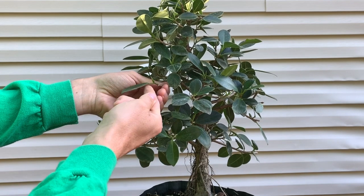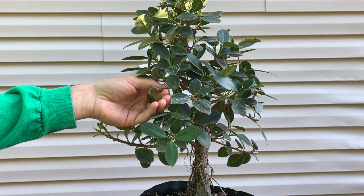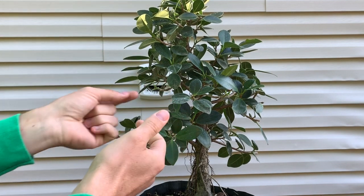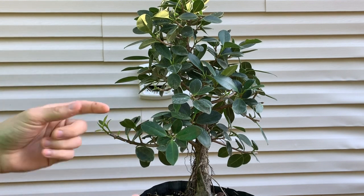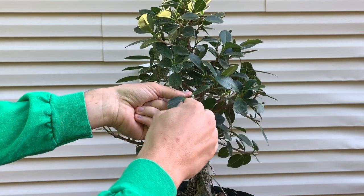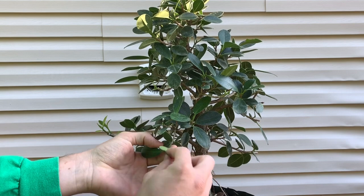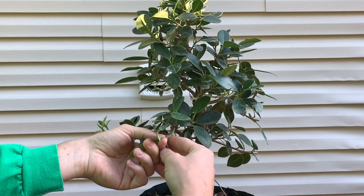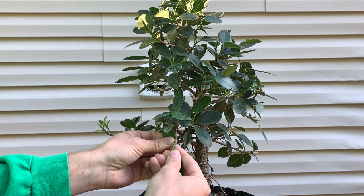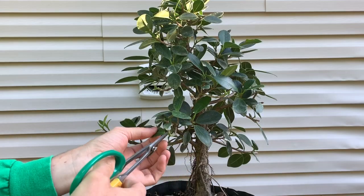On the very tip where there's new growth, you can see how I bend it and it still doesn't pop off. Here I want to use my scissors. If I were to keep bending it, I'll probably snap and break the front of the branch, so I don't want to do that. The back comes off fairly easy since it's already hardened off, but for branches with a lot of new growth that don't come off when bent, I just use my scissors and cut them off — not a big deal.